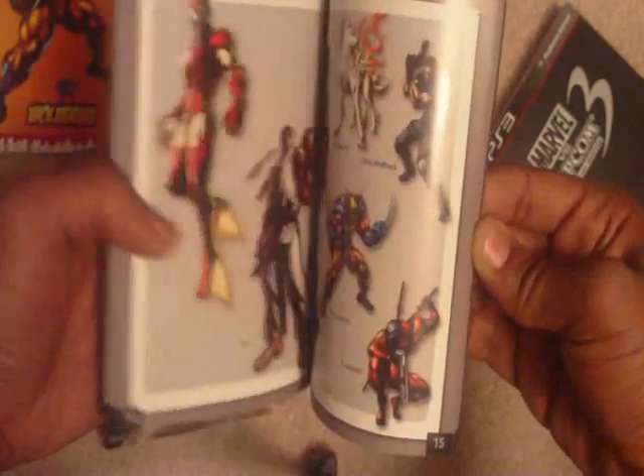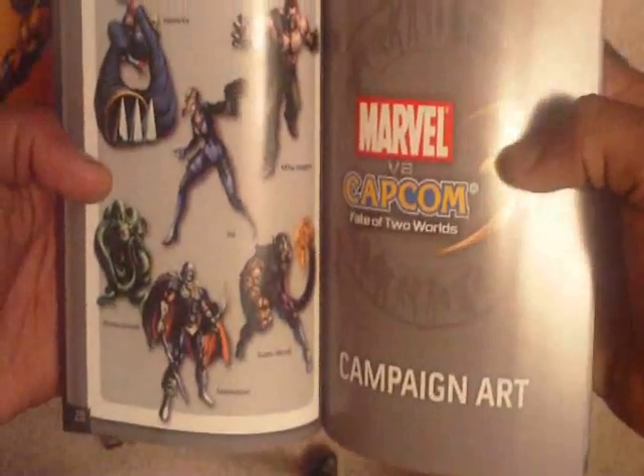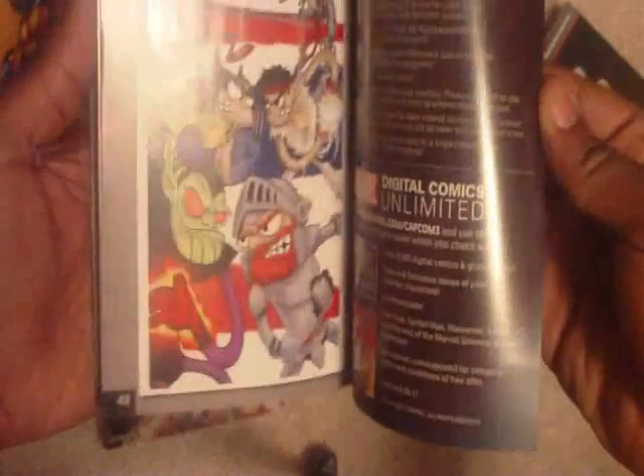I'm sorry the light is shining, but look at the pictures. Amaterasu, you got Jill Valentine, you got Super Skrull and Haggar. Look at that — it says Collector's Edition right there. That's funny.